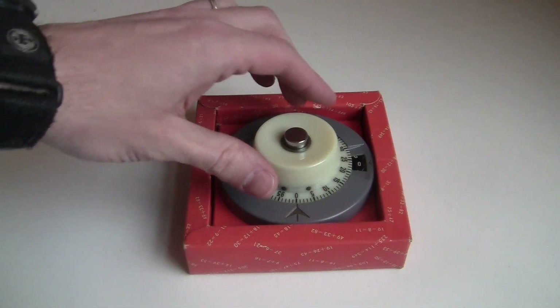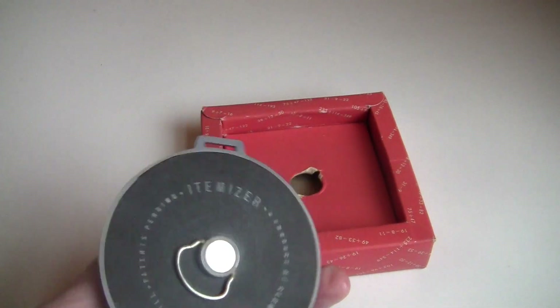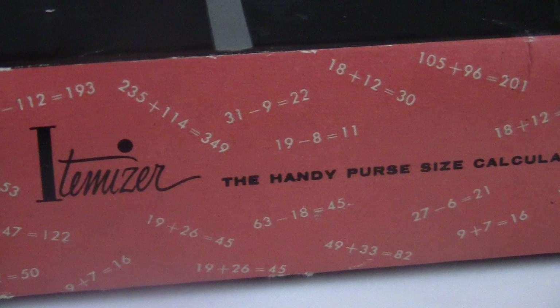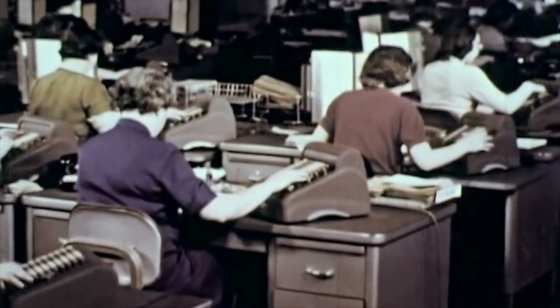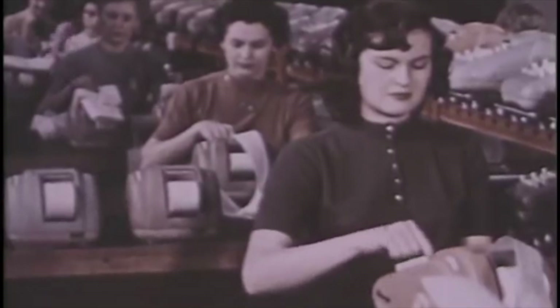Trust me, I know women. Women need this wearable plastic gray circular adding machine. An adding machine made for women sounds like a novelty at first, but actually by the 1950s women had entered the office workforce and were already operating very fancy scientific and computing machines all over the country.